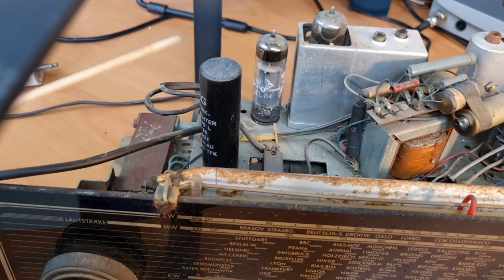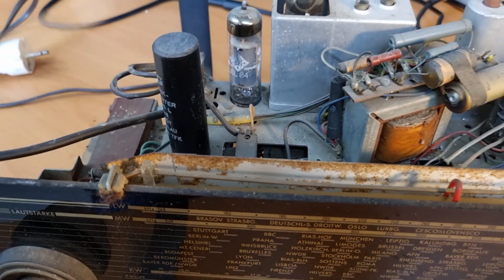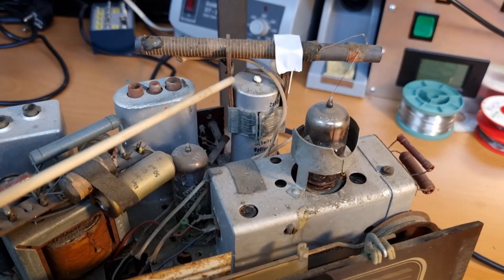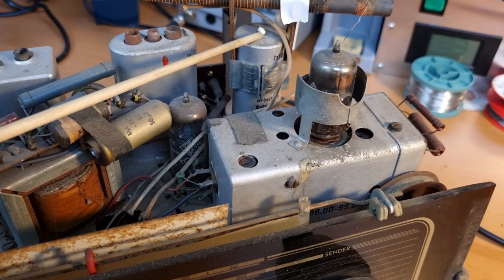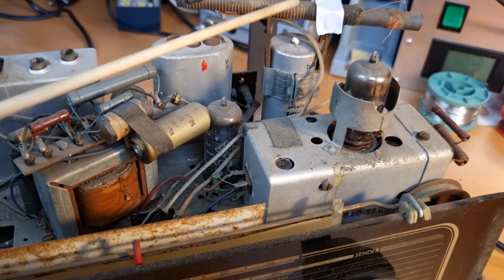Here we have the rectifier — the selenium rectifier — that needs to be changed. And then here you see the filter capacitor; there is some gunk coming out, so that also clearly needs to be changed.